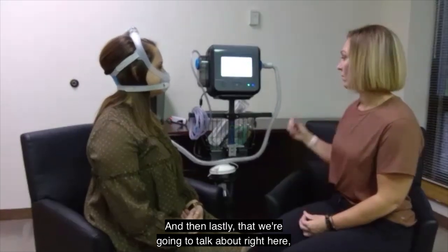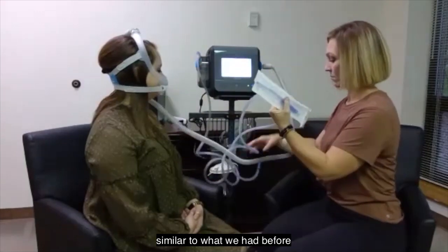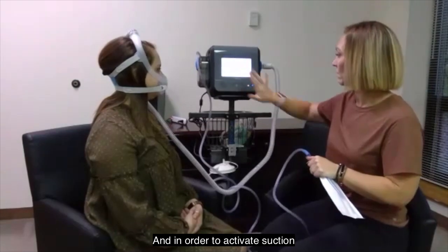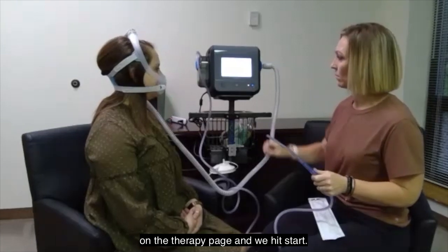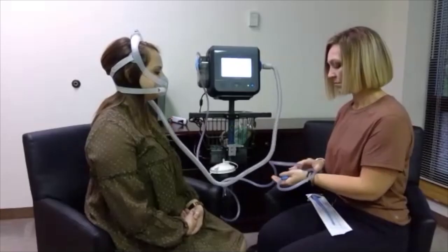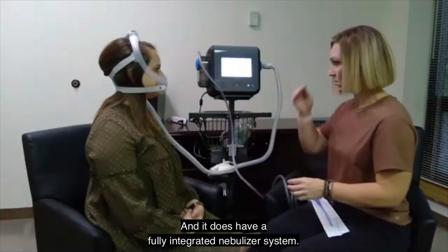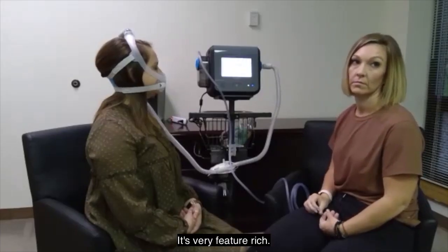Lastly, we'll talk about suction on the Voxin. There's a canister on the side similar to what we had before on the stationary setup. In order to activate suction, we simply touch the suction button on the therapy page and hit start. If needed, we could remove the mask and do some suctioning. It can also provide the equivalent of about six liters of oxygen flow and has a fully integrated nebulizer system. That's a very basic discussion of Voxin — it's very feature-rich and does a lot of different things.